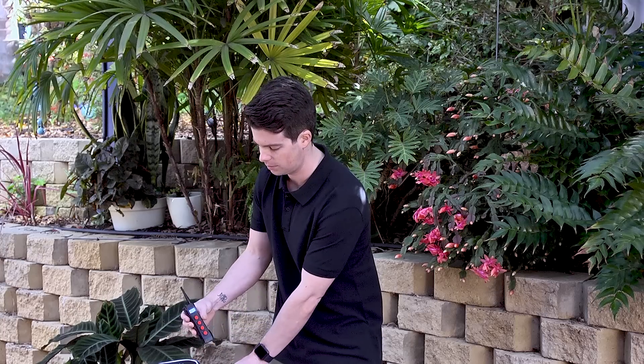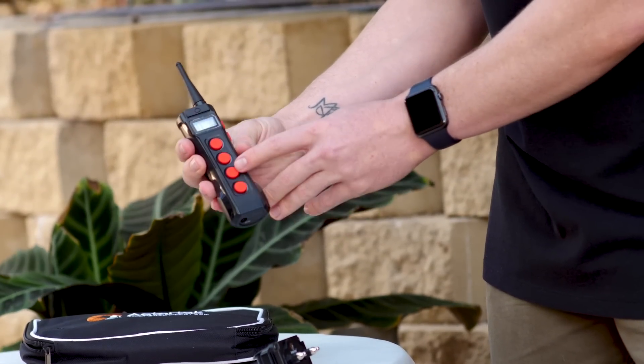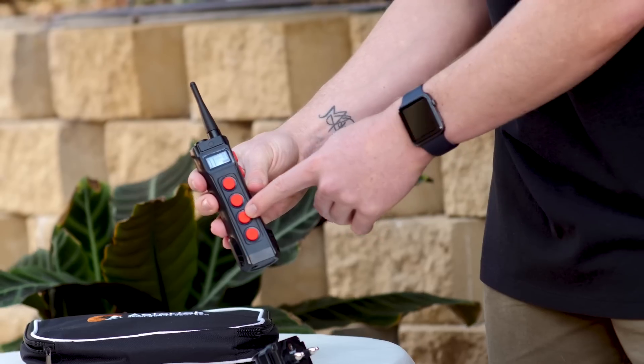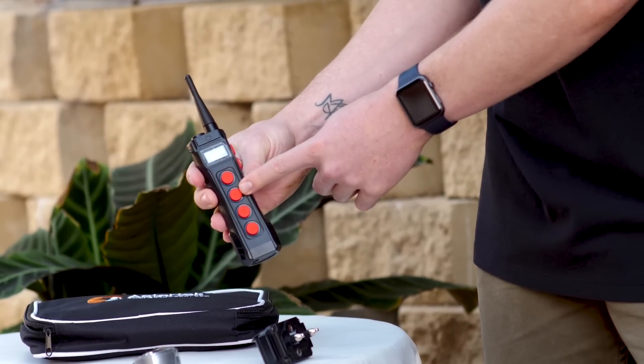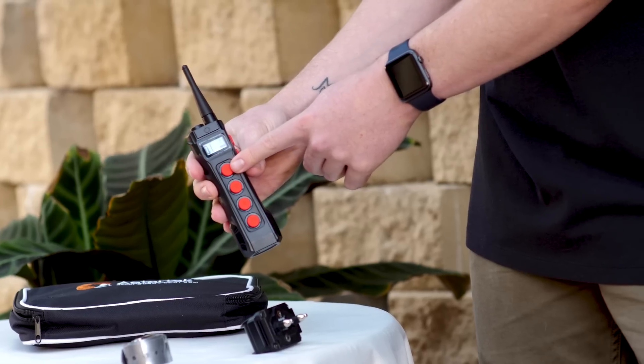Looking at the transmitter: at the bottom we have the dog selector button, which I've already gone over. Above that, we have the vibration. Further up, we have the beep, or the audio signal. At the very top, we have the static. Very easy.